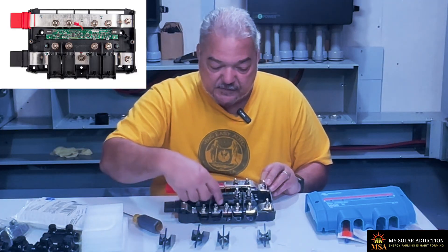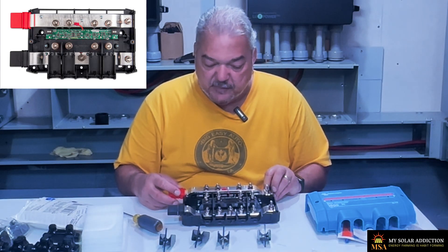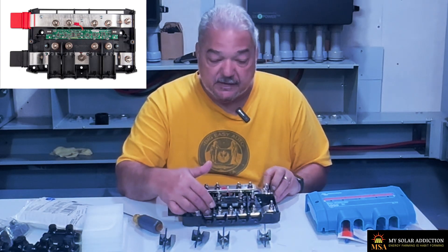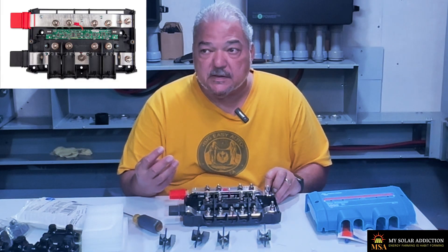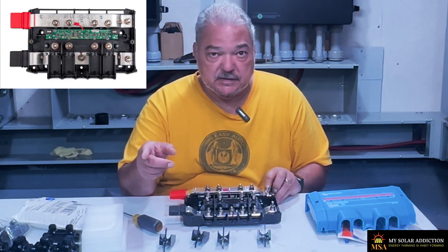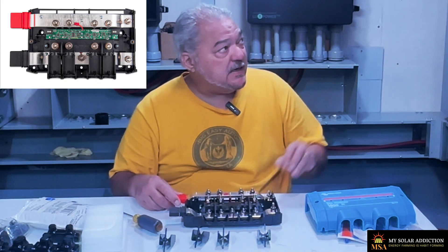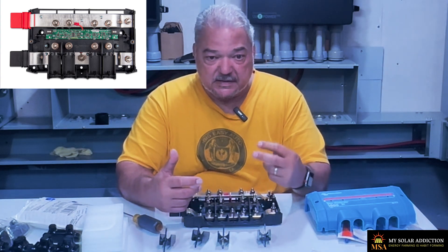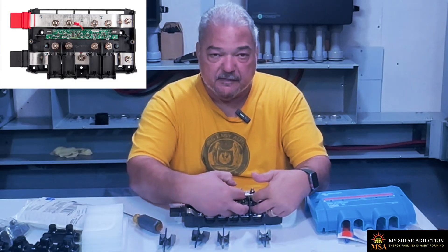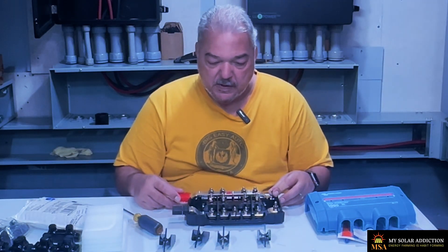There are our negative terminals, and here's our ground. If we start with the negatives, we'd connect those from — I have two sets of 2-0 cable coming from my six EG4LL V2 batteries, as well as the same from my PowerPro batteries. So I want to have double 2-0 positive and negative, positive and negative, coming in here for one set of batteries to parallel with the other set. I do the same thing with the LLV2s.